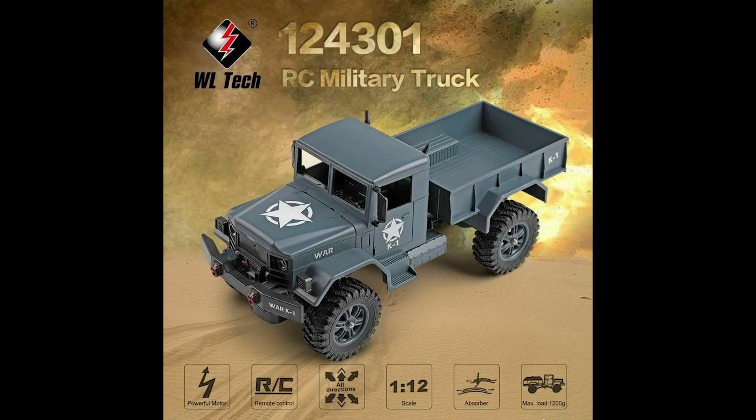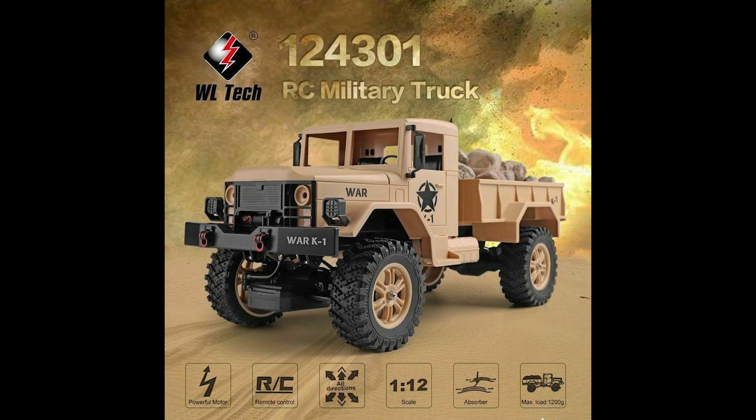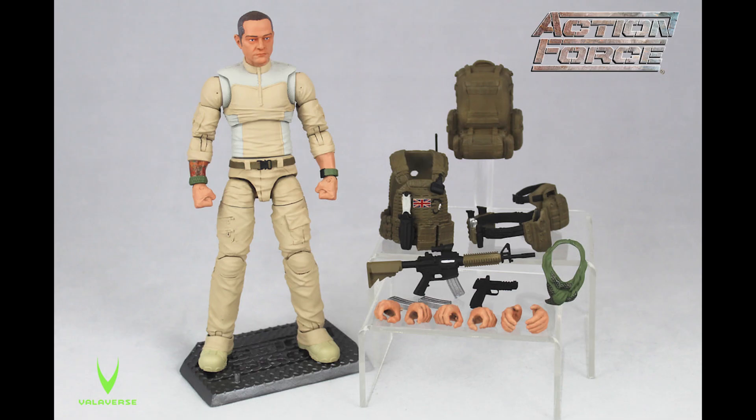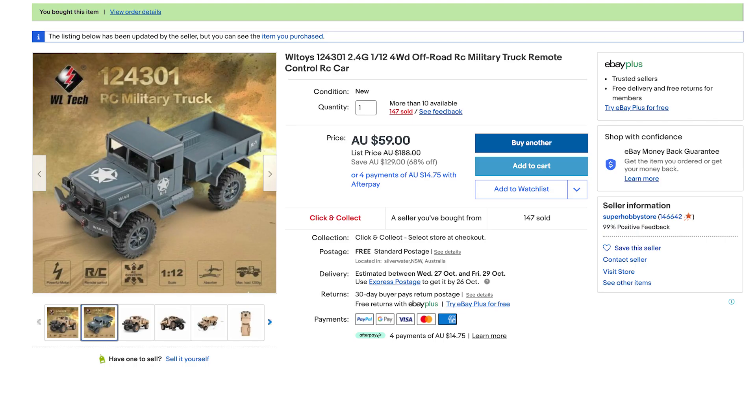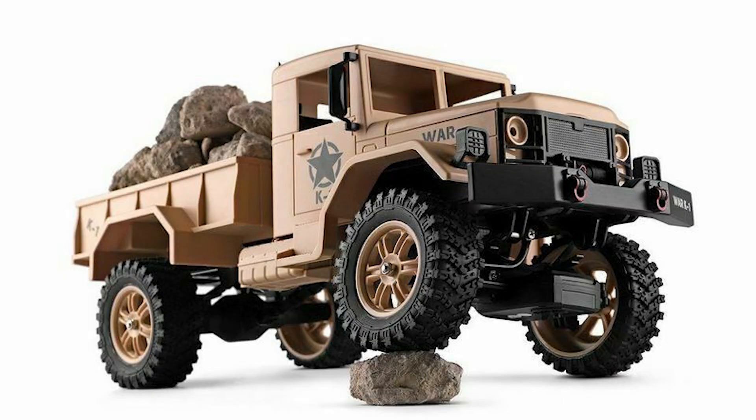This WL Tech radio controlled military truck is available in two different colours. I particularly wanted the sandy desert version to eventually go with the Action Force Desert Rat action figure, but the seller I was buying from only had the green one available and at 68% off I couldn't afford to shop around elsewhere. So if you're chasing a particular colour, be it olive drab or desert yellow, ensure you contact the seller before you purchase to make sure you're getting the colour preference that you want.